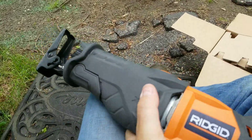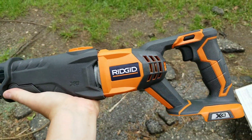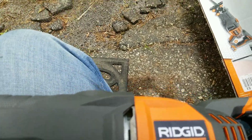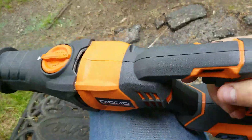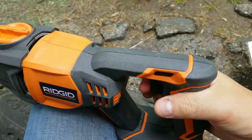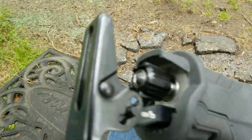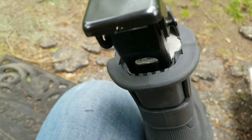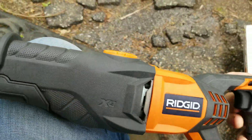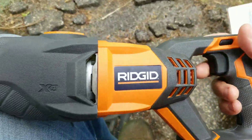It's comfortable in the hand. I'm not sure how it is with two hands, but it looks like there's some metal in there. There's a simple lock on/off switch. And there's a grip light right here — it's got to be a light. Yep, right there. So you can actually use this as a flashlight, line up your cuts and everything.